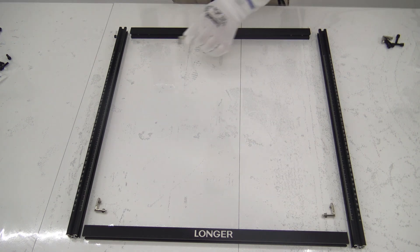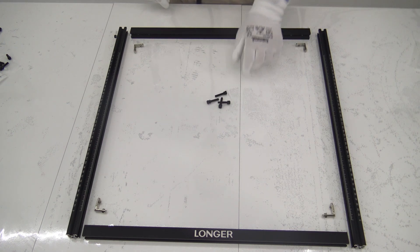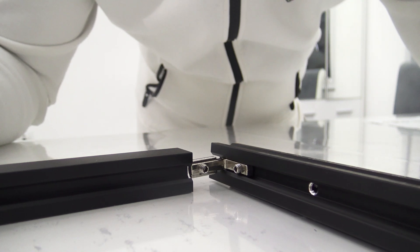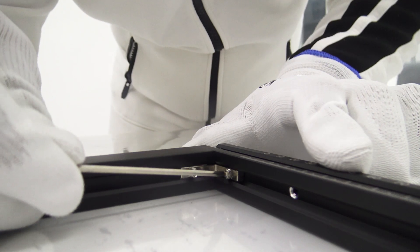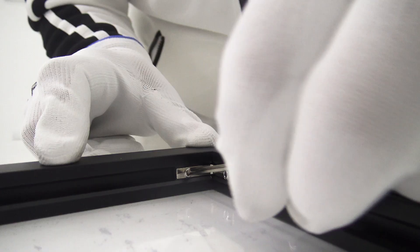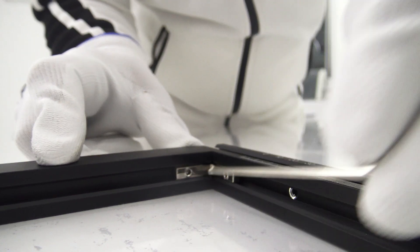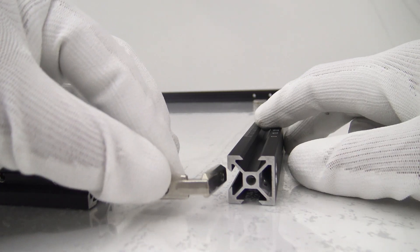Before we begin with the assembly itself, it's important to ensure an adequate workspace and good lighting to easily see all parts and details. Carefully go through all the parts that came with your laser engraver and arrange them on a clean surface — this will help you access each part more easily during the assembly process. Start by assembling the basic structure of the device according to the instructions provided, being careful and precise to ensure that everything works as it should.